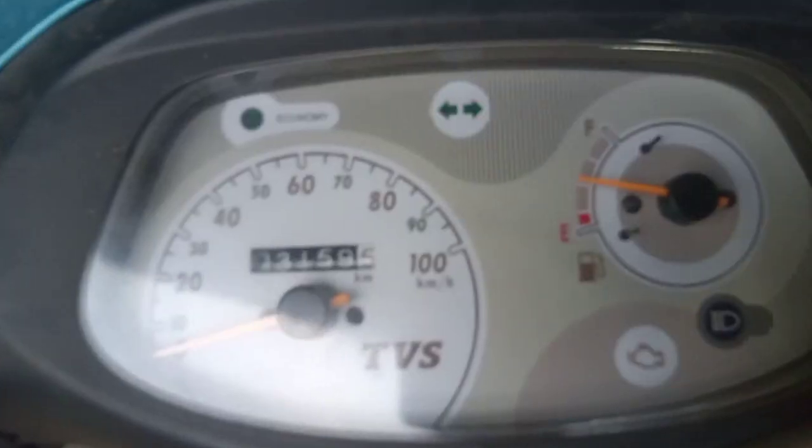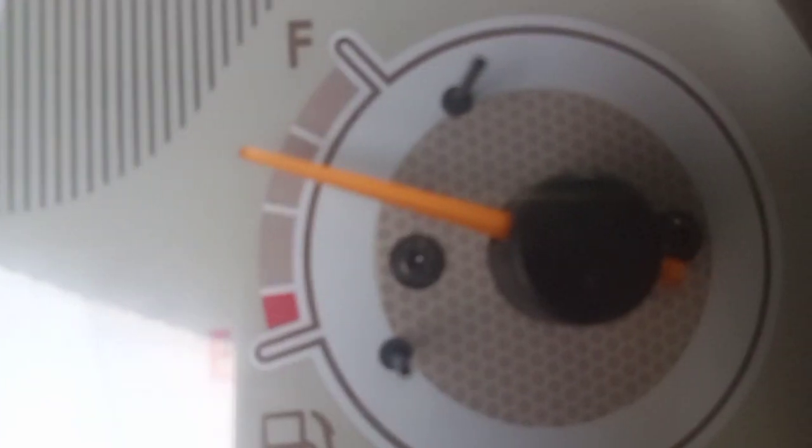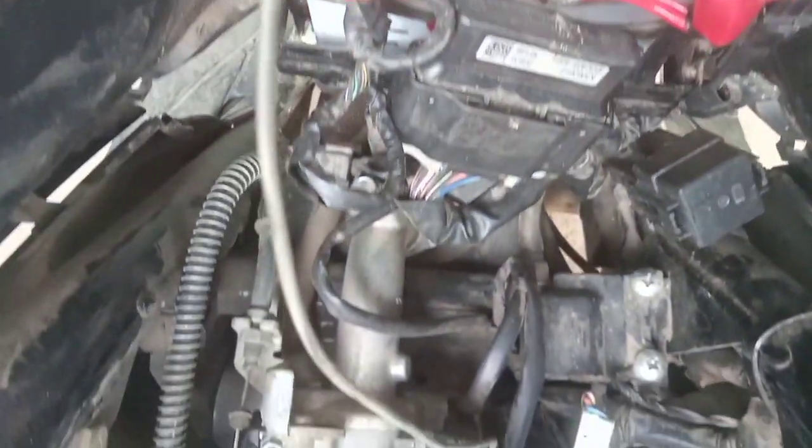If you start all the scooters, you can see the indicator on the R and the fill gauge. It doesn't have a plug, it doesn't have a fill pump, it doesn't have a self motor.